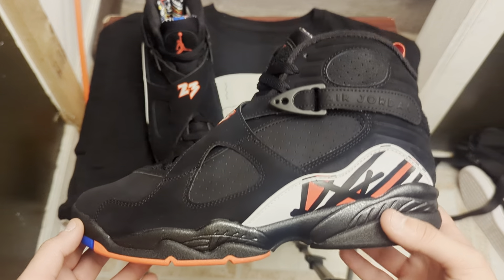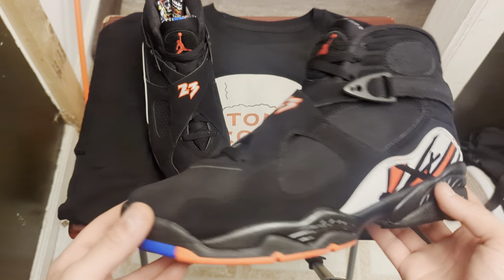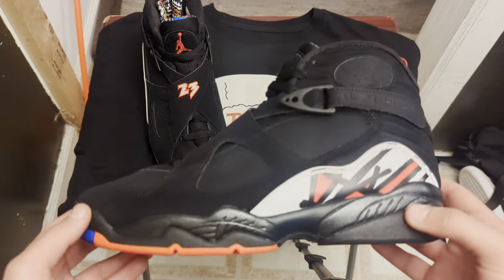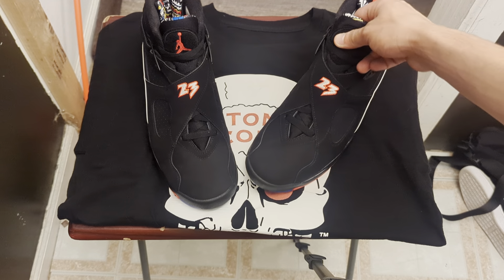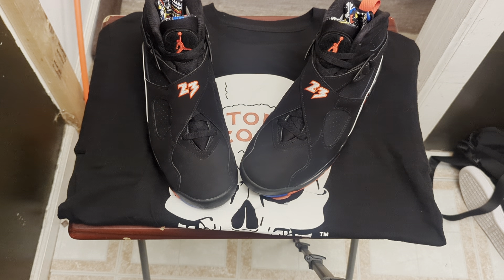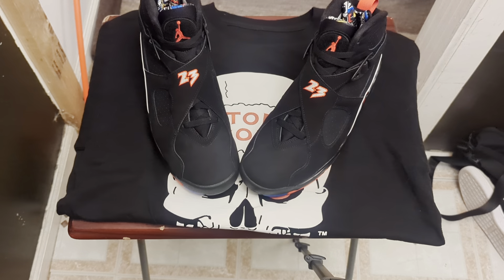Let me know what you guys think in the comment section below on these Jordan 8 Retro Playoffs. Thank you guys for watching, I appreciate y'all, I'll catch y'all later.